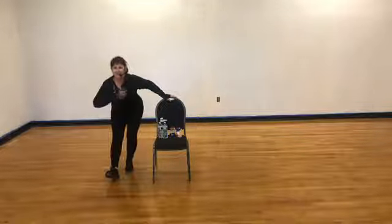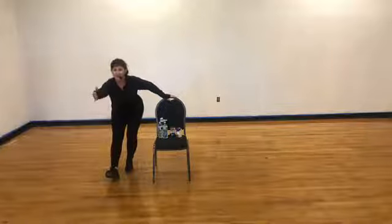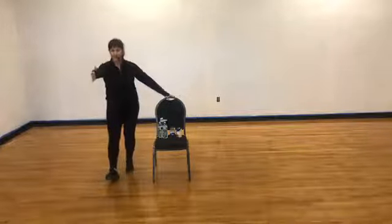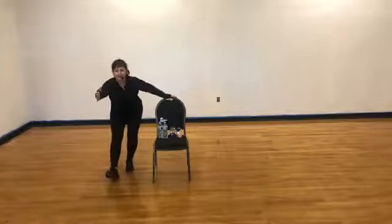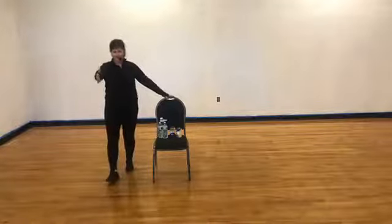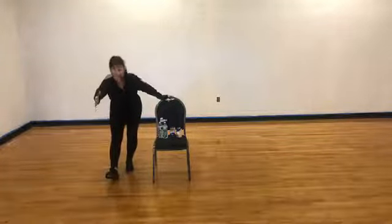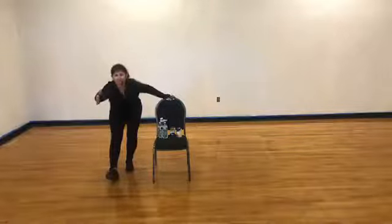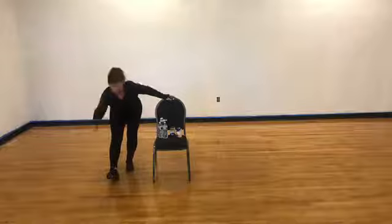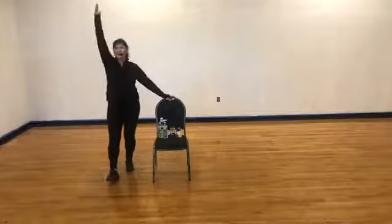Sit those hips back and keep that chest lifted. Reach out over the toe, hold that stretch. We're going to stand — one, two. Sit back for two. Stand — two. Back — for two. Good. Two counts up, two counts down. One more time — two counts up, two counts back. Hold right here, reach over the toe. Drop that arm down and swing it all the way up.